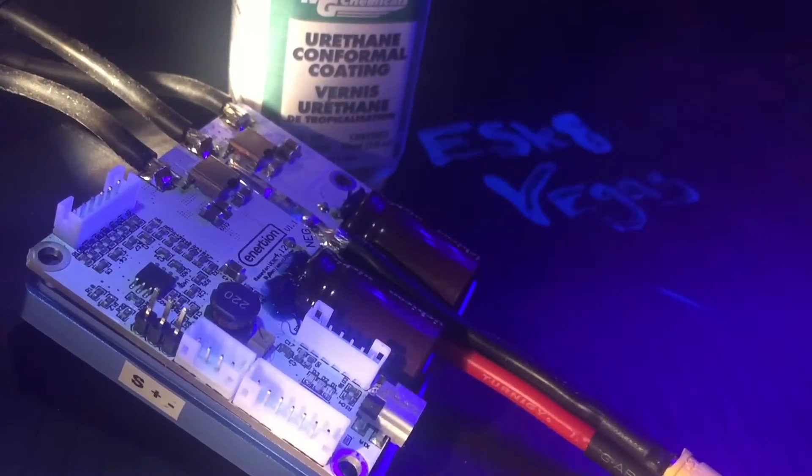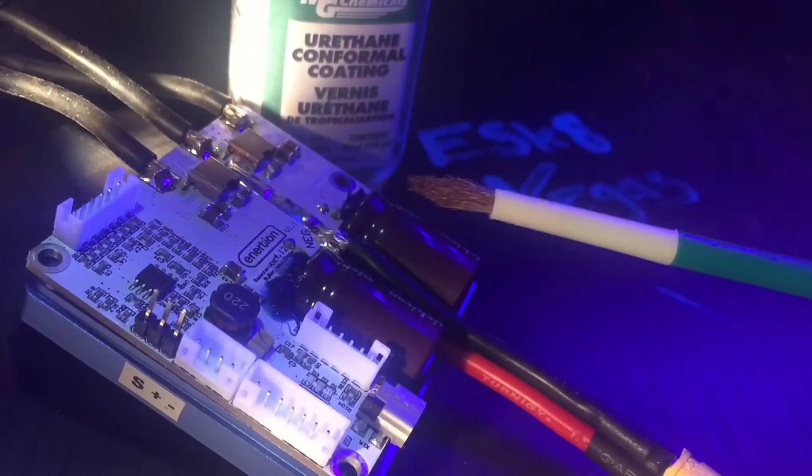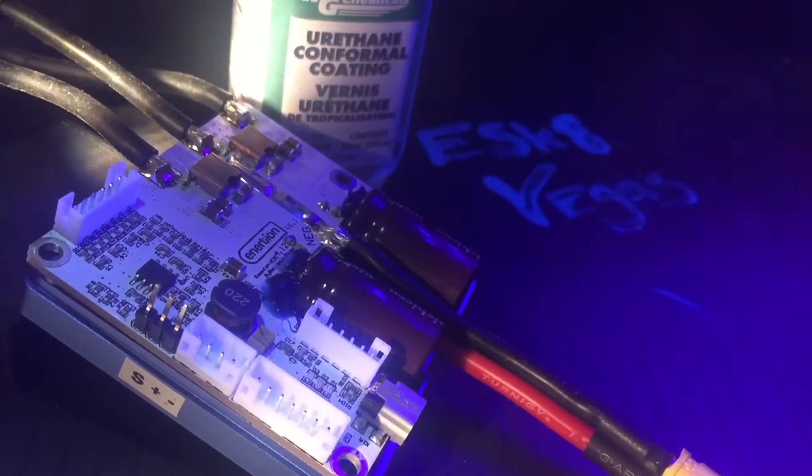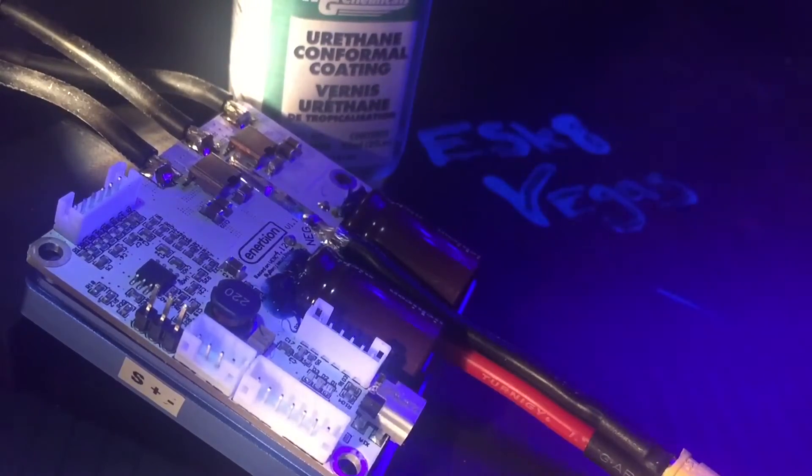What you really want to do is use a clean, fine brush and apply it on. You can spray it on if you want — there are sprays — but I'm going to be really delicate with this and only apply the conformal coating where I need to. It is UV-reactive, so once I put it on I'm going to check it with this UV light to make sure it's in the right places. As you can see, I wrote 'East Cape Vegas' and I'll be able to see where I put the conformal coating.